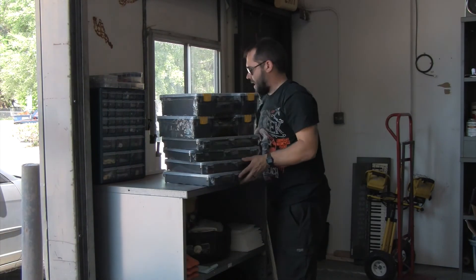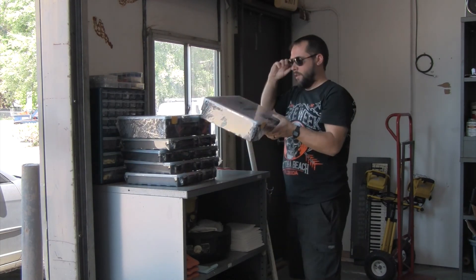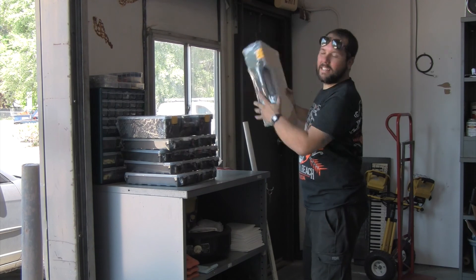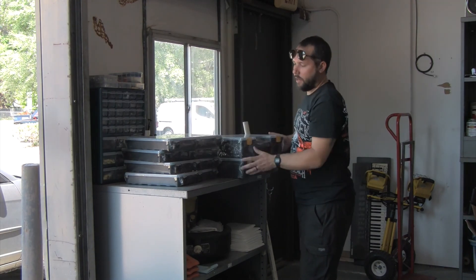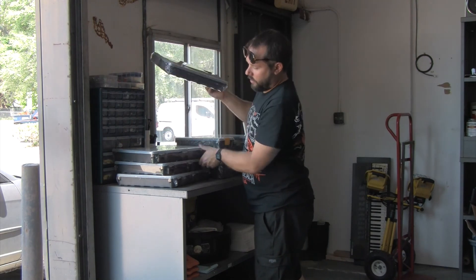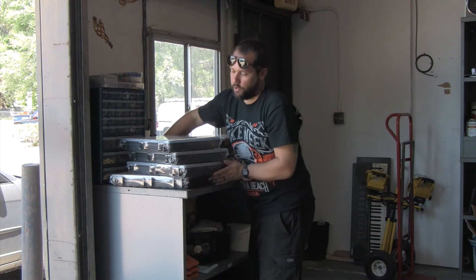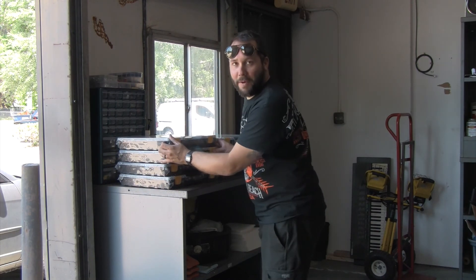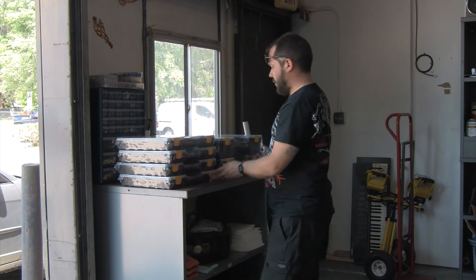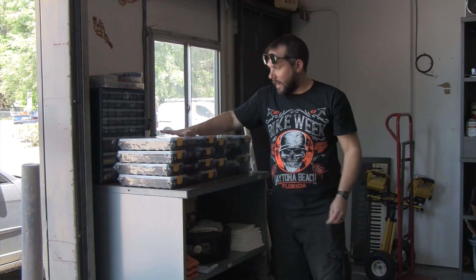Check out what I got. I'm pretty excited about these storage cases. Very similar to the Sortimo ones that Adam Savage uses. They're actually almost a direct copy of the Stanley ones, which are cheaper than Sortimo. These are Harbor Freight, which are cheaper than Stanley. I'm pretty excited about these.